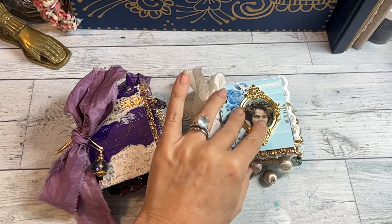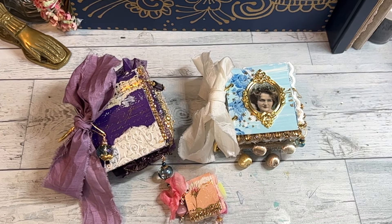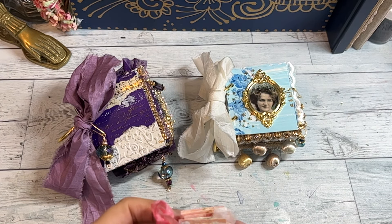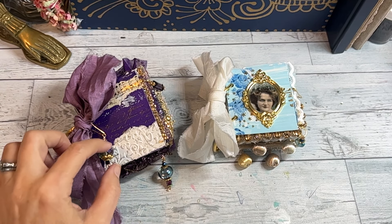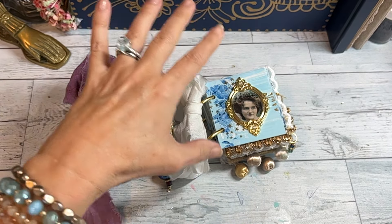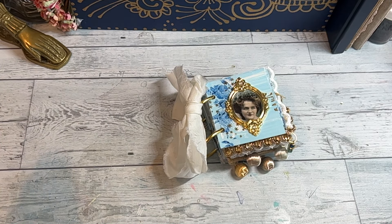Hey everyone, it's Randy from Dreamy Bohemian. I'm coming to show you today two custom order sweet peas that I have done, and then a little something something I did not too long ago. We have a purple and a gold, and then we have a blue and a white. I'm going to start with the blue and the white, so I'm going to move this one over for now.